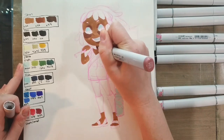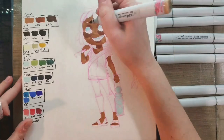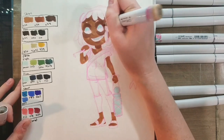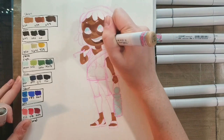I believe it's E04 — applying it to her cheeks, to the tops of her eyelids, to her bottom lip, underneath her chin, and where the front part of her arm crosses over to the back part of her arm. Once that has dried, we're going to apply a little domino mask around her eyes using E34 again and start adding in shadows.